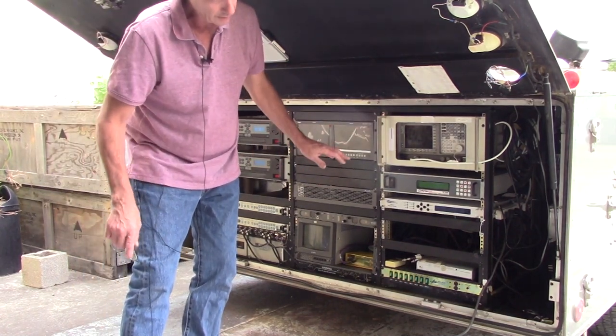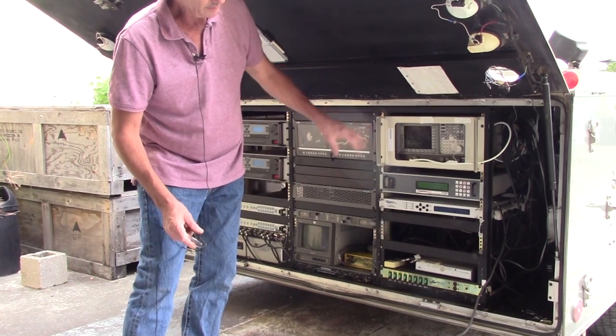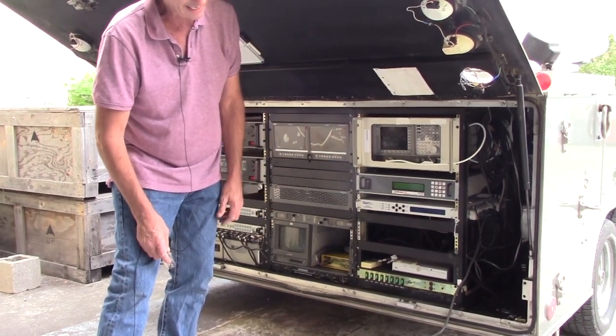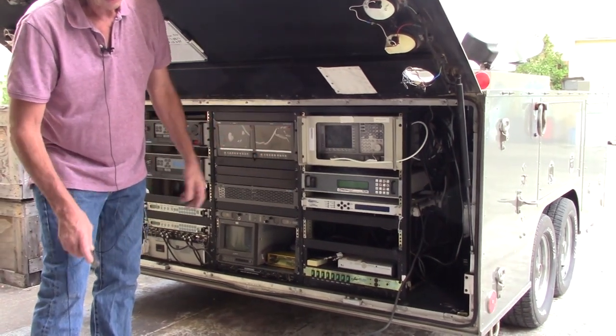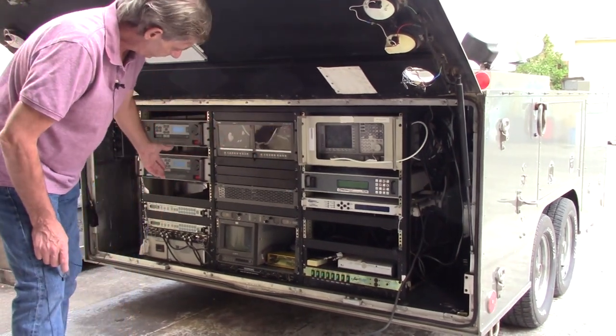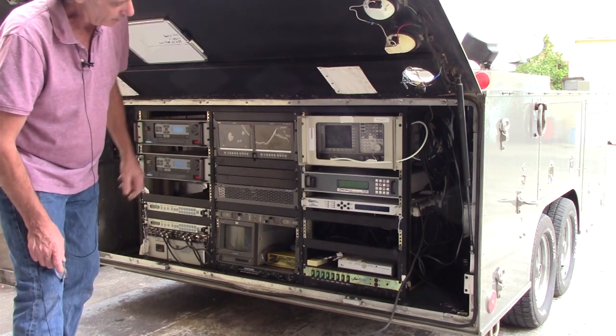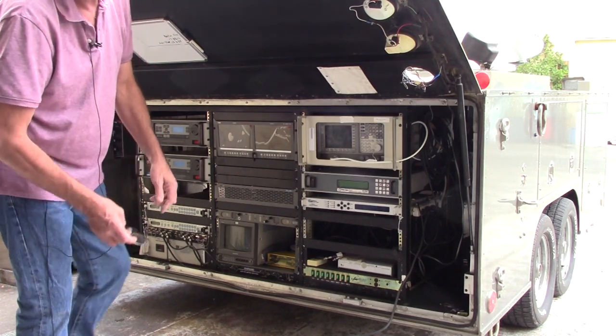The spectrum analyzer is an L-band analyzer, but that's all you need because this system uses an LNB, so you're only using L-band for your receive. For transmit, you are using 70 megahertz. With these upconverters, it's 70 megahertz in, it upconverts, and out it goes. Under receive, you do use L-band.